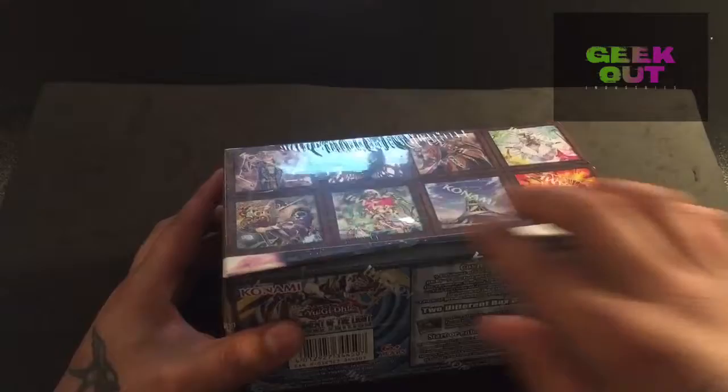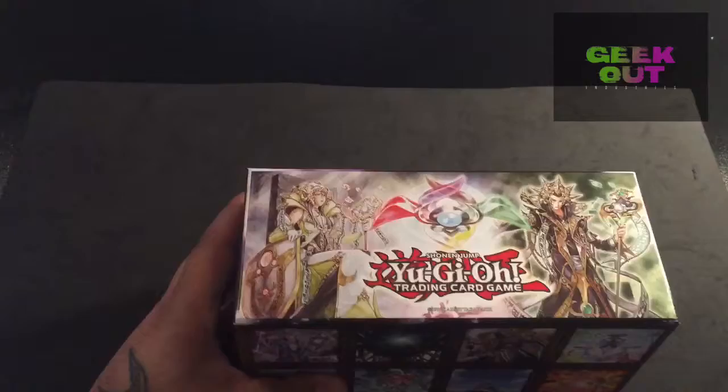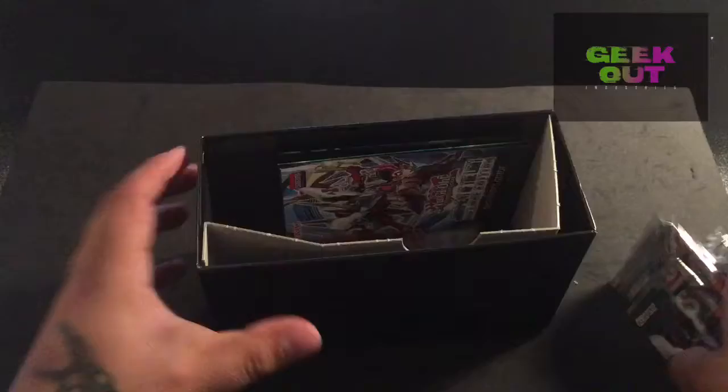Right, nice. Box porn right there. Here we go. So we've got nine booster packs, all unlimited. I wonder what the ratio is out of them.